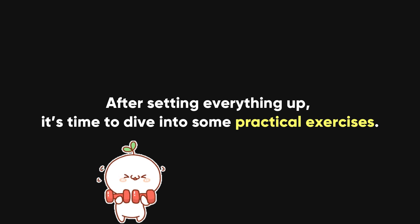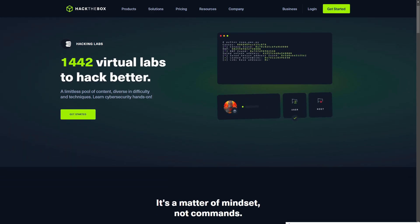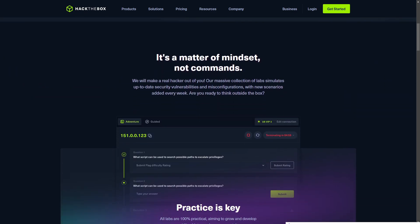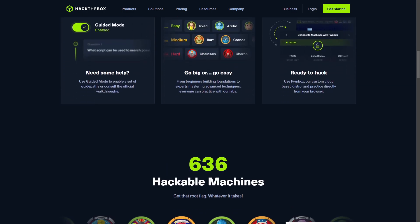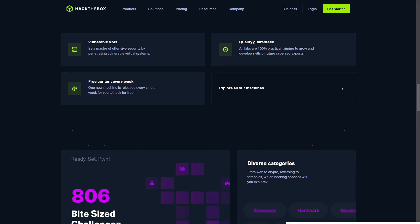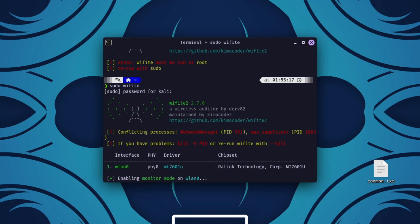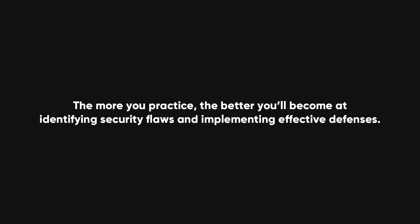After setting everything up, it's time to dive into some practical exercises. Cybersecurity is all about practice, and the best way to learn is to engage with real-life challenges. You can start by testing your own systems for weaknesses — always in your own lab environment and never on systems you don't have permission to test. For example, you might try to breach your own network defenses to see where they're weak and how you can strengthen them. You can also practice defending your network from simulated attacks or exploring new vulnerabilities. The more you practice, the better you'll become at identifying security flaws and implementing effective defenses.